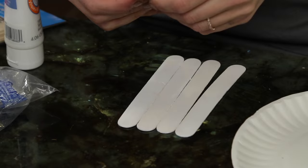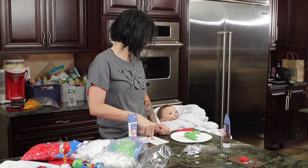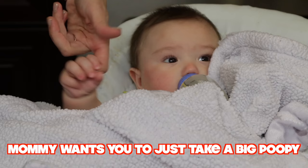So now we're on to Santa. Same concept as Rudolph, only you're gonna paint the six popsicle sticks white. You're gonna use five across and then one that goes on the back. Hi Bubby. Mommy wants you to take a big poopy.